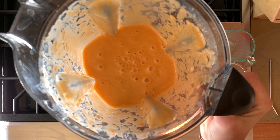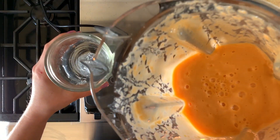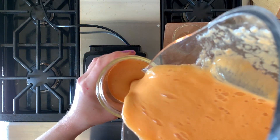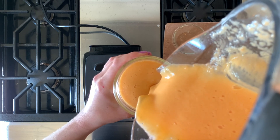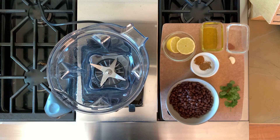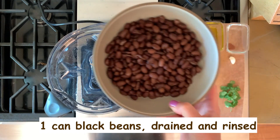Now we'll just blend everything up. Here is the finished product — as you can see it is bright orange, just like those carrots. Let's pour it into a glass and give it a taste.